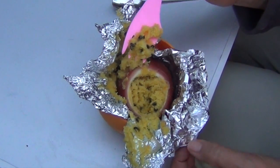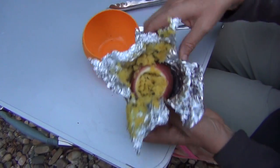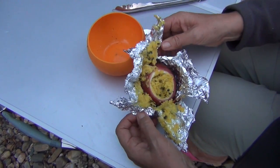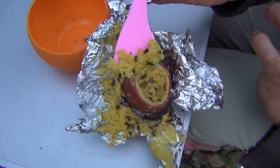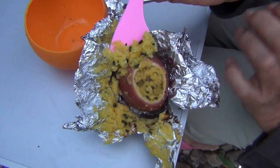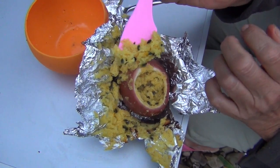Absolutely packed with passion fruit flavour — not too tart, not too sweet, and a beautiful warm snack or dessert. Just sit around the campfire. It's the sort of thing that you could pop into the fridge once you've cooked it and just pop it into the coals the next day.